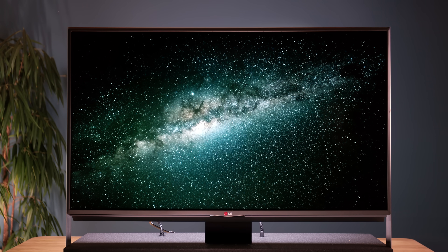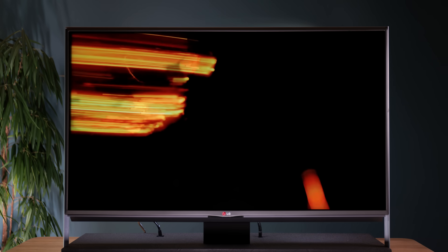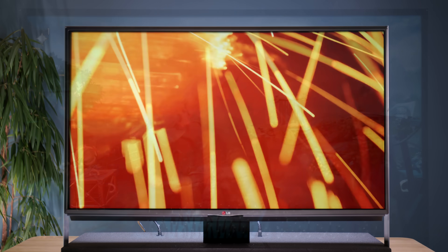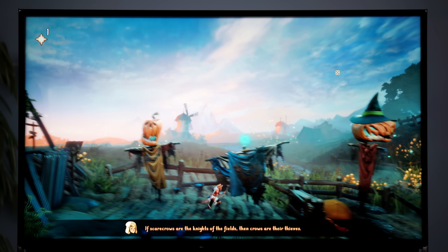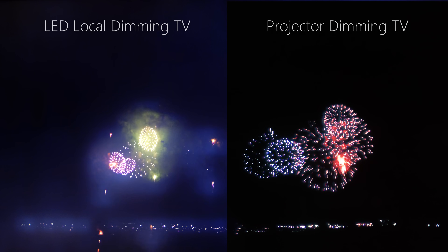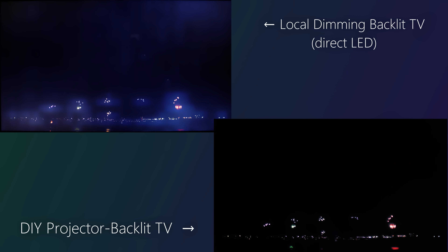That said, it's never going to be anywhere near as bright or as colour accurate as an OLED TV, but that it can even be compared to one is wild — especially taking into account that it can be built for free using entirely recycled parts. Just look at how it compares to a TV that uses LED-based local dimming. Yes, again, it can't go as bright, but when you're watching a movie in the evening, honestly, which one would you prefer?